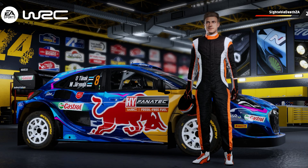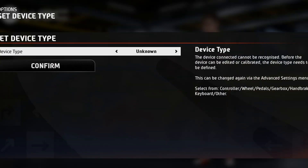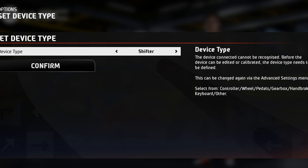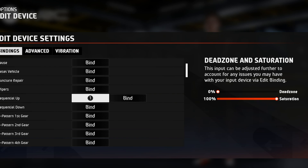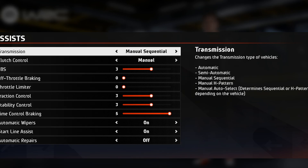Time to test it out! Here we are in WRC, which is the main reason I wanted to do this. Navigate to Controls — it will auto-detect and ask you to calibrate. Change it to a shifter and confirm. Then navigate down in the buttons to Sequential Up and Sequential Down, click Bind, and pull or push the lever in whichever direction you require, doing the same for button two for Sequential Down.